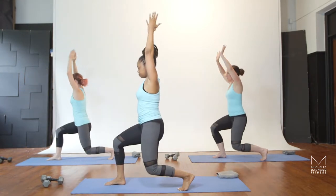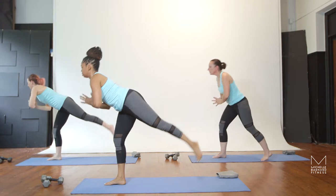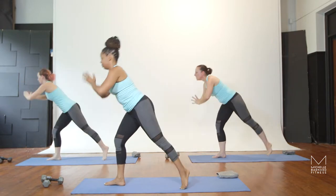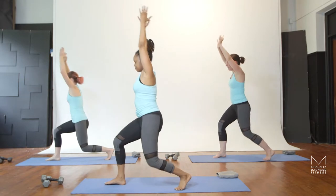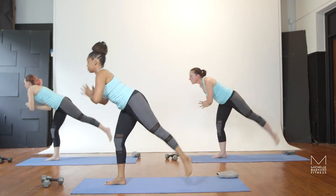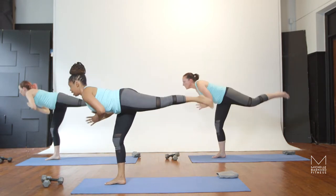Here's ten, nine, eight, seven, six. Abs are strong. Five, four, three, two more, last one.